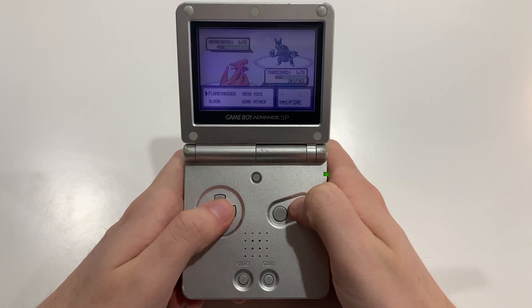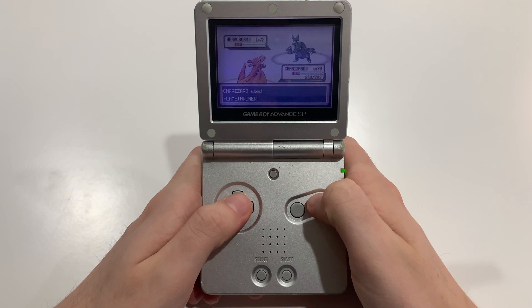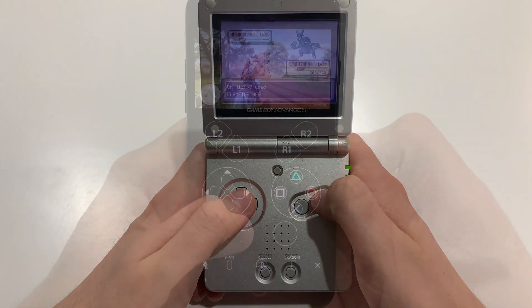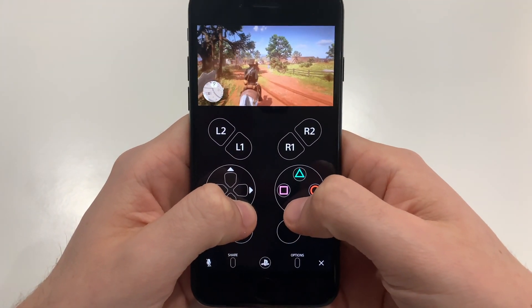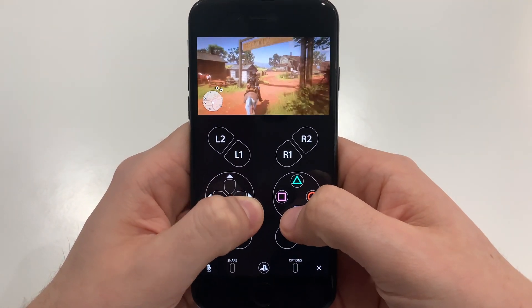It's crazy — I remember playing classic games like Pokémon Red on my Game Boy Advance SP, but now you can play big AAA titles like GTA 5 or Red Dead Redemption 2 on your phone. Which is just so cool.